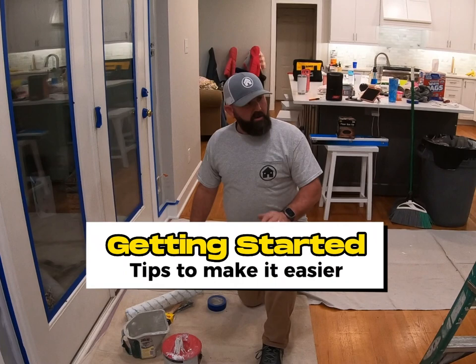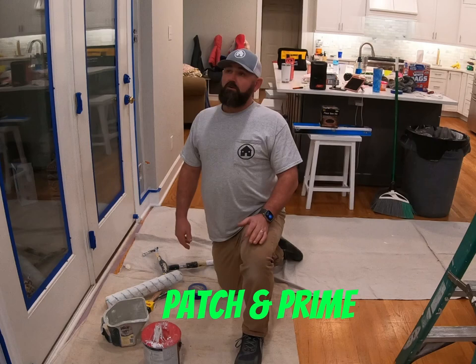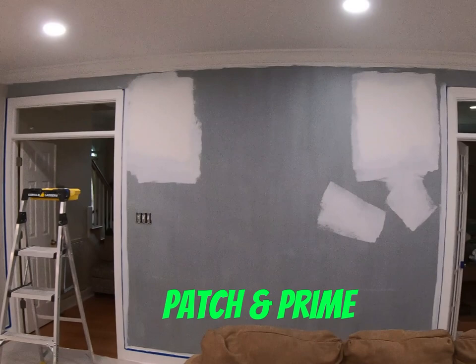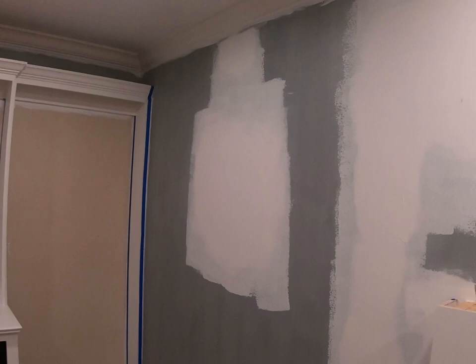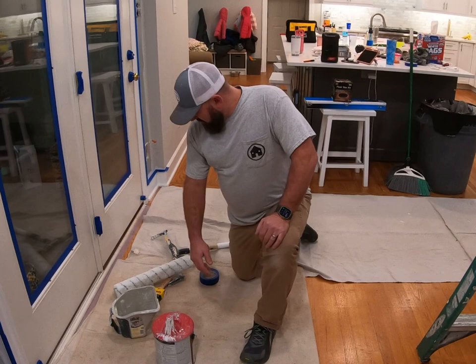Now we're about ready to get started putting actual wall paint on the walls. If there are any places that need patching, do that first — you better already have that done. If you do patch anything, make sure you prime it. We've primed all the spots where we used drywall mud or spackle. If you don't, you're going to see it when you roll over top because it will flash through. If you prime it, you don't have to worry about that.